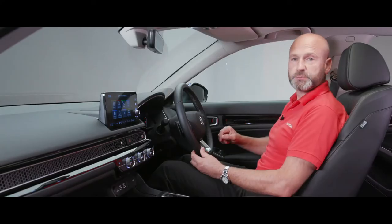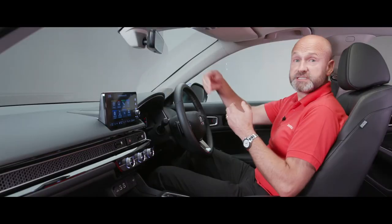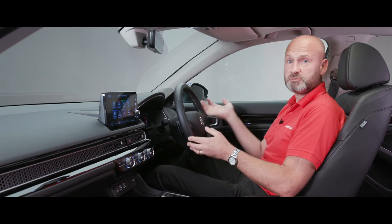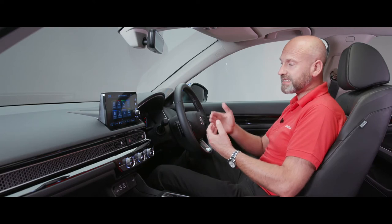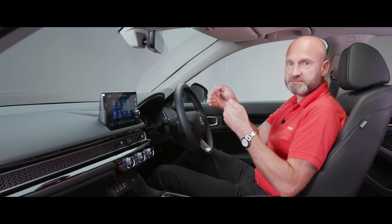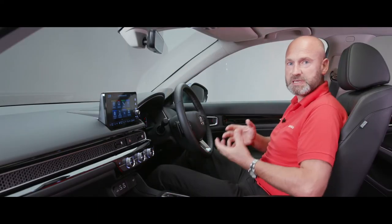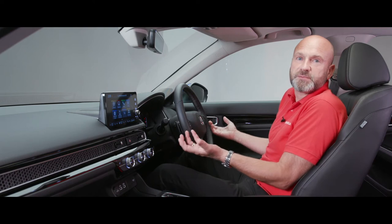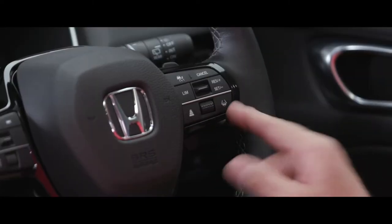I can also select adaptive cruise control, which uses the multi-purpose camera to recognise the vehicle in front. Let's say I'm on a motorway and I set it to 70mph - it won't exceed that, but if a car in front is doing 50 it'll slow me down to 50. Just underneath there are four bars to choose the time gap I want between myself and the car in front, so it feels right for the particular situation. That's adaptive cruise and the distance setting covered.